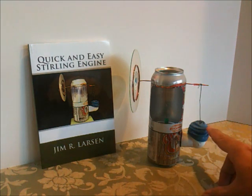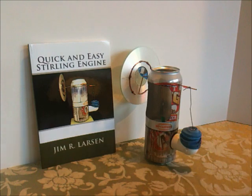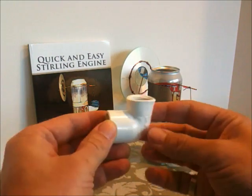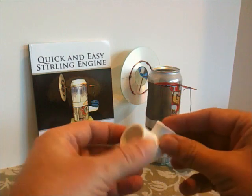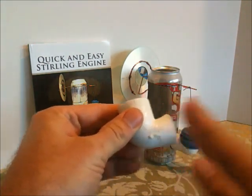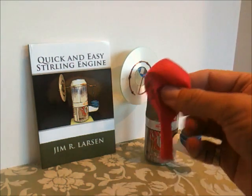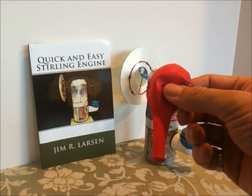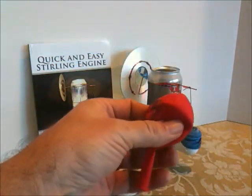I'm going to show you right now how to make this drive diaphragm out of a balloon. In the last video we did some thermoforming — we slightly deformed this so it will fit against the side of the can and make that nice seal. Now we're going to use a regular helium quality balloon to make the drive diaphragm.